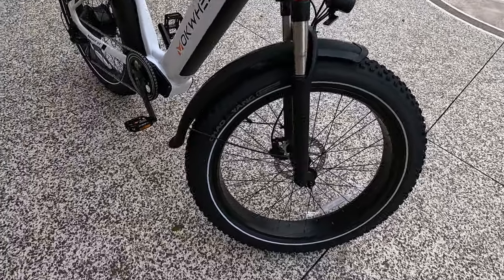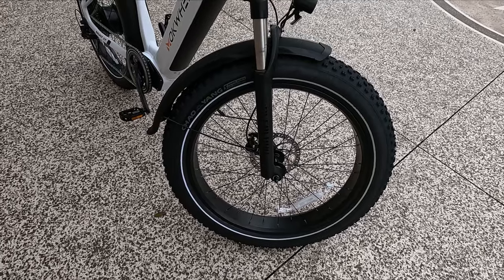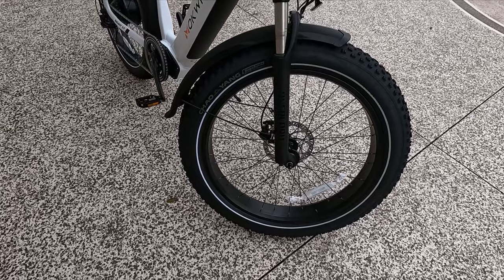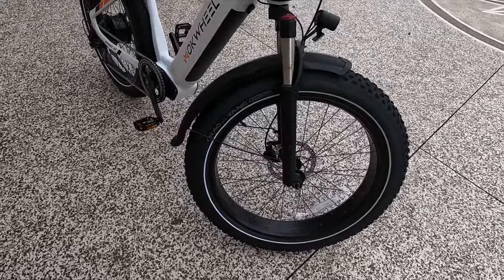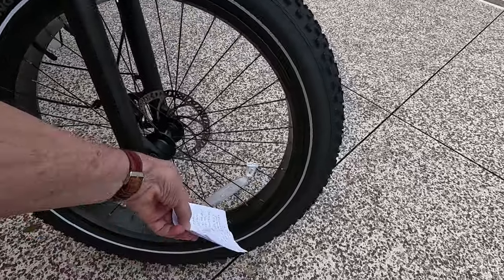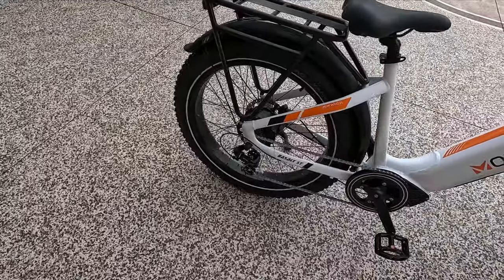The tires are very, very interesting. That silver white wall — it looks like a little skinny white wall — that actually is reflective material. So if you're going at night and there's any kind of light around, it will reflect off that white circle, giving you another piece of protection especially when riding at night. There are more reflectors here on the front and back wheel too.